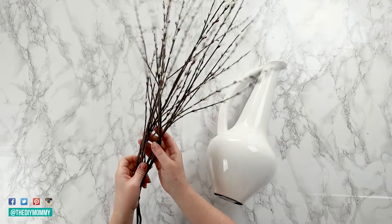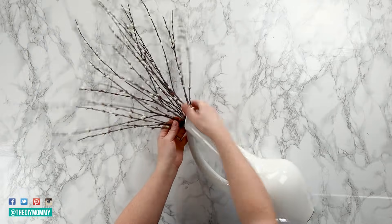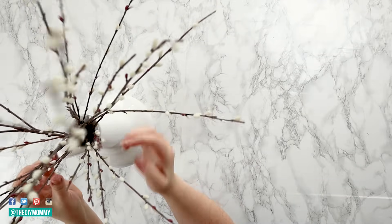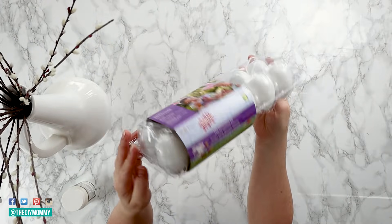For this first one, let's create an Easter egg tree. You could also use this throughout the rest of spring as well. Grab a vessel with a small opening up top, and then you can grab real or faux pussy willow branches. I like using faux ones because I can manipulate the branches to make them look a little bit more like a tree by bending them.